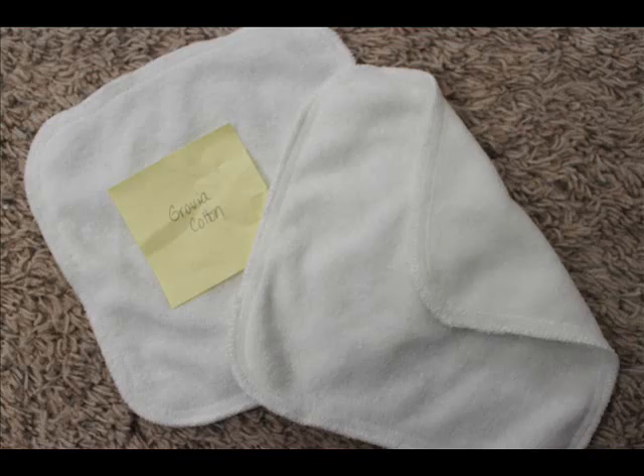The first one is Grovia Cotton. I don't know if I'm saying all these names exactly right, but you'll see the pictures of what I'm talking about. And if you can't read the post-it, I'll put everything in the sidebar. So, the first one is Grovia Cotton — it's this plain white wipe. It's a very soft wipe and it's one of my favorites. It has a little bit of texture to it to help really wipe up messy diapers.